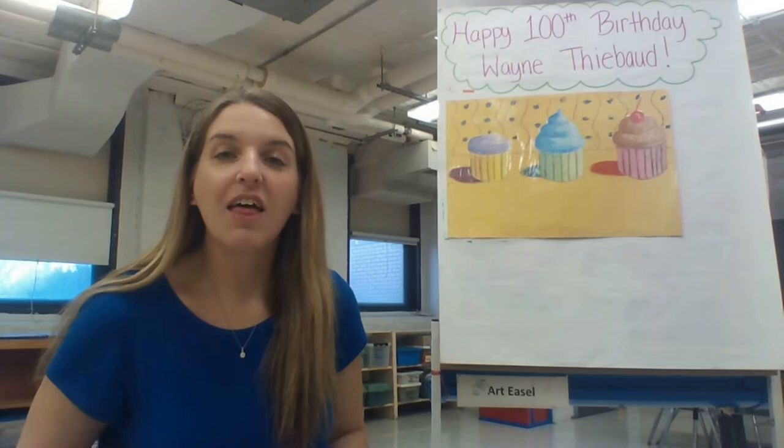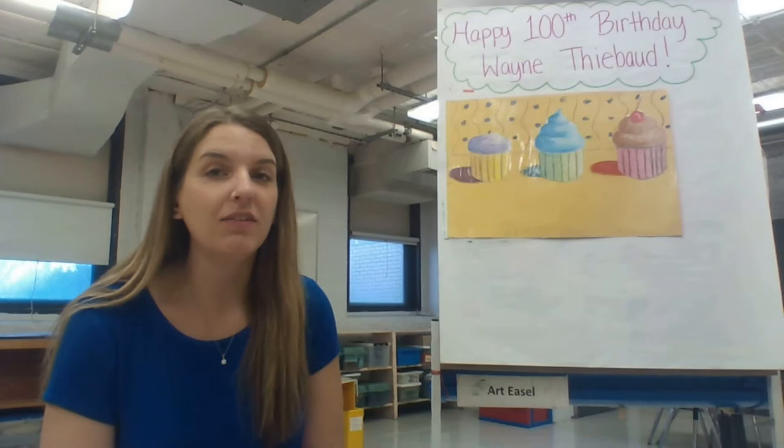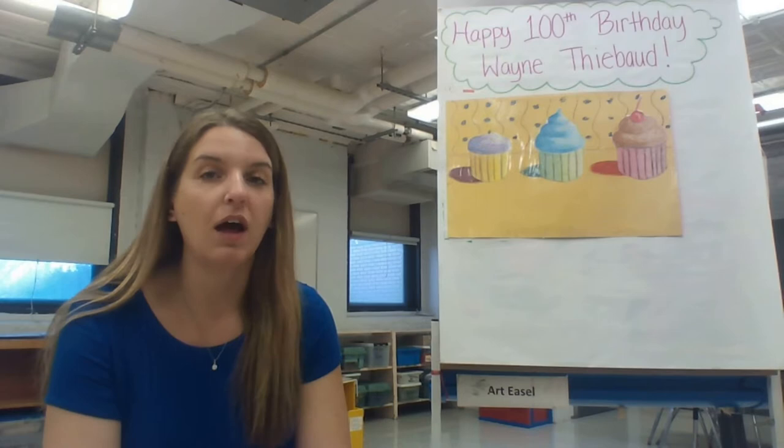Hello, my amazing artists, and welcome back to art class. This week we are creating a new project inspired by an artist who we are actually going to be saying happy birthday to: artist Wayne Thiebaud. He is still alive. Most of the artists we learn about in art class lived a really long time ago, but Wayne Thiebaud is an American artist who was part of the pop art movement and is well known for his creations of sweet confections like ice cream sundaes, gumball machines, and different types of cakes and pies.